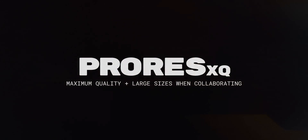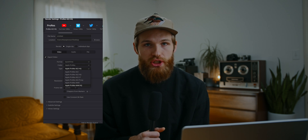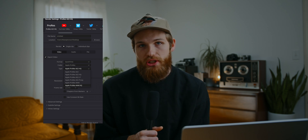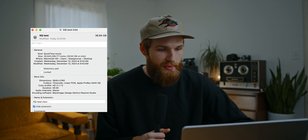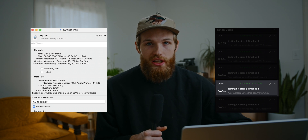The final export style I'll talk about is ProRes 4444 XQ, and I'm really only using this when passing a project between team members — for example if I'm working as a colorist or with a motion graphics designer. It's great for maintaining as much quality as possible before you get to the final export. A five minute video is close to 37 gigabytes, so way larger, though it took only about 36 seconds to export. This isn't something you'd often deliver to a client unless they specifically need it for archiving or re-exporting.